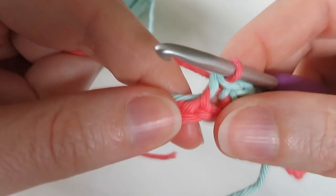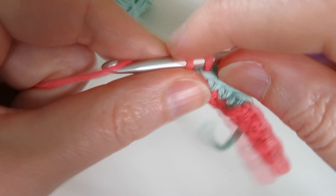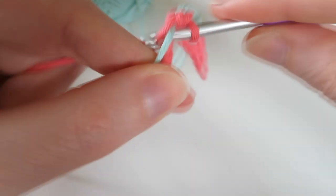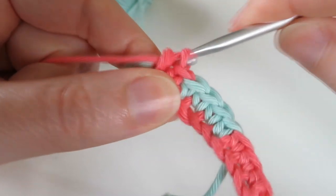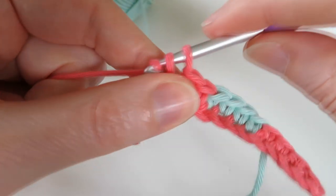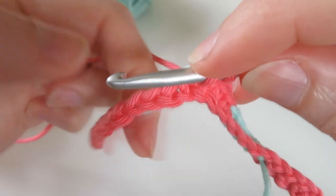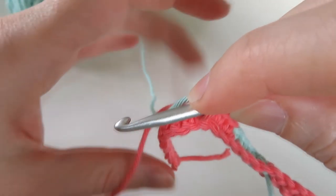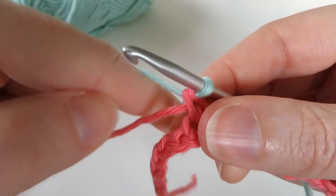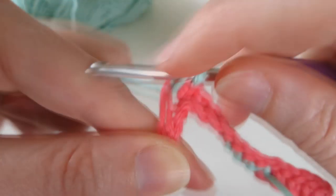Then we're going to do four in pink, carrying the blue this time — keep the blue on top of your hook. That's one, two, three, and four. And then instead of yarning over with the pink, drop the pink, bring up the blue again and yarn over with the blue — or turquoise. Then do four in blue, and continue this just alternating the color on every fourth stitch.